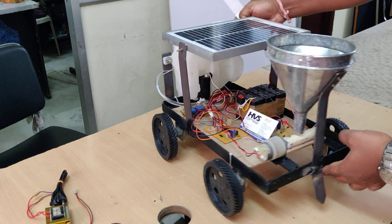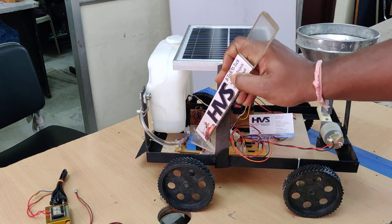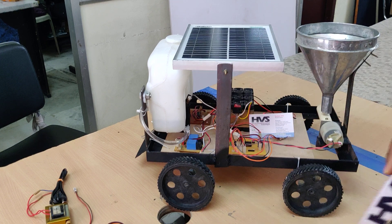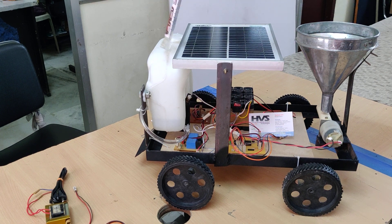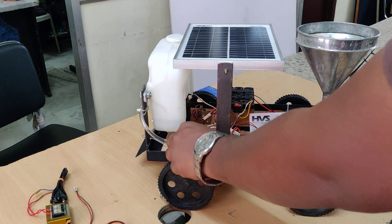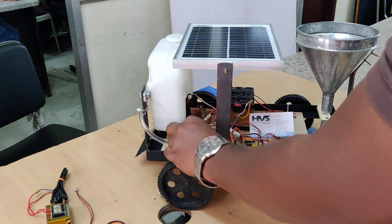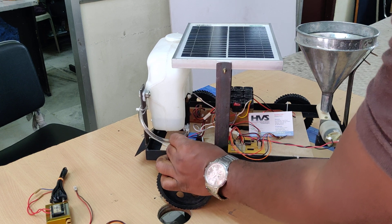C7 is for the relay board. We are using a two-relay board which operates at 12 volts, getting supply triggered from the microcontroller, and it controls the water motor as well as the seed sowing motor. Commands are received through the microcontroller via the Bluetooth or WiFi module.